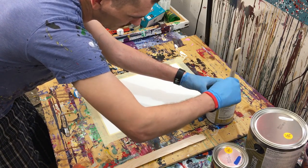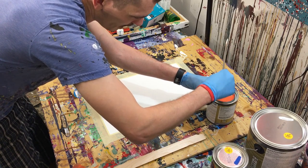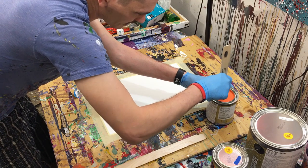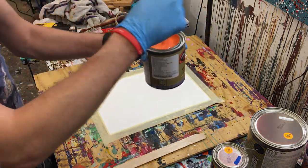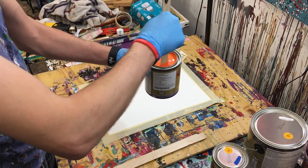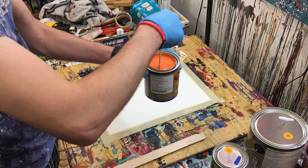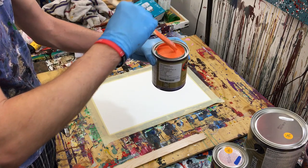Let's give this paint a good stir — I really gotta mix the stuff from the bottom and sides to really get in there. You can kind of see it mixing, and you can see how runny this type of paint is, how liquidy — how non-viscous it is.